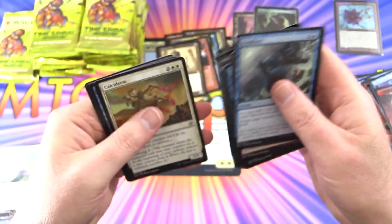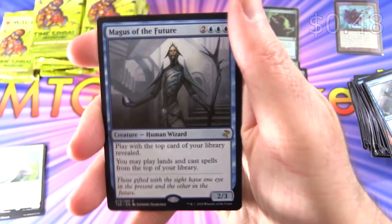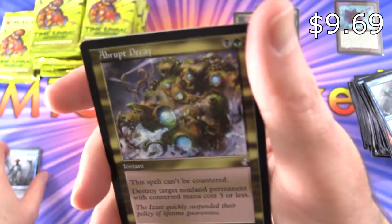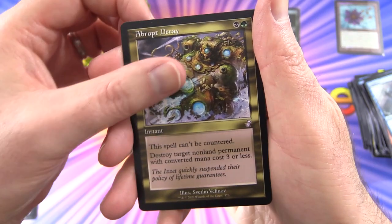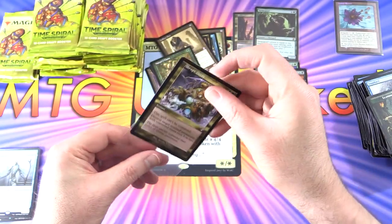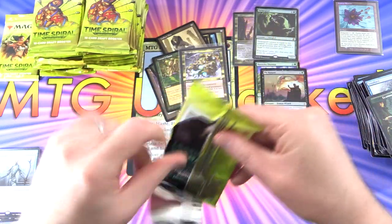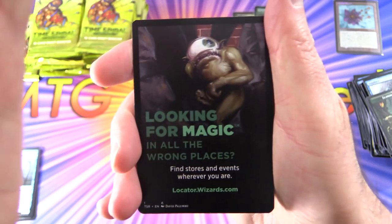Skipping all the uncommons and commons — we've got Magus of the Future, Abrupt Decay with the old school artwork. Another crazy pull! And Llanowar Elves. I hope I have enough sleeves here because this is getting pretty crazy. On to the next — we're not even a third of the way through it.